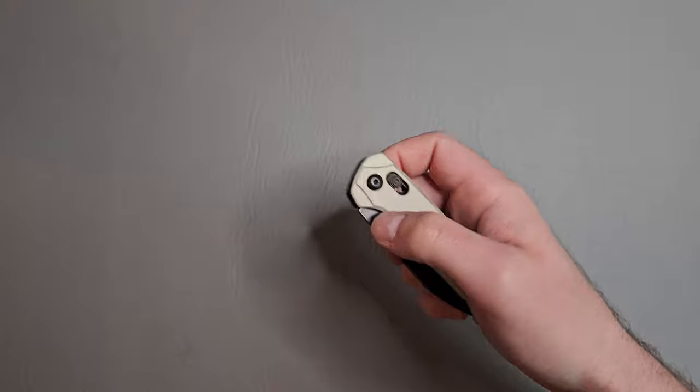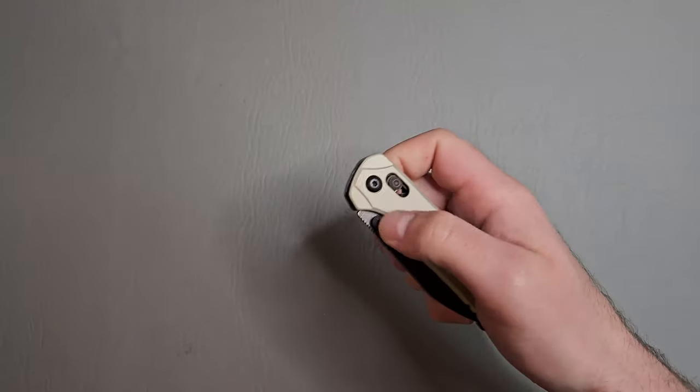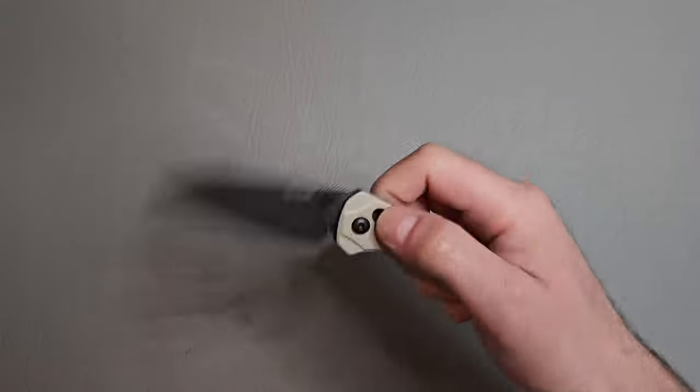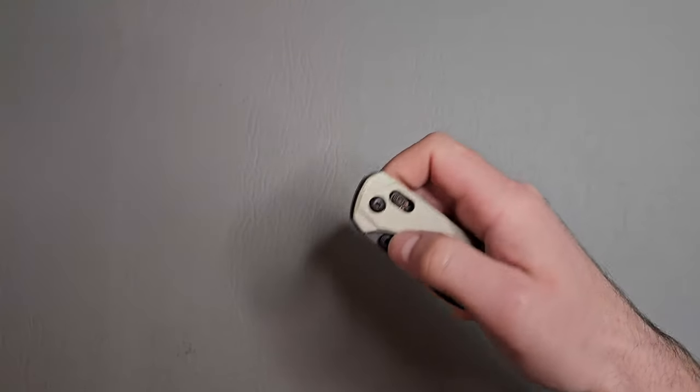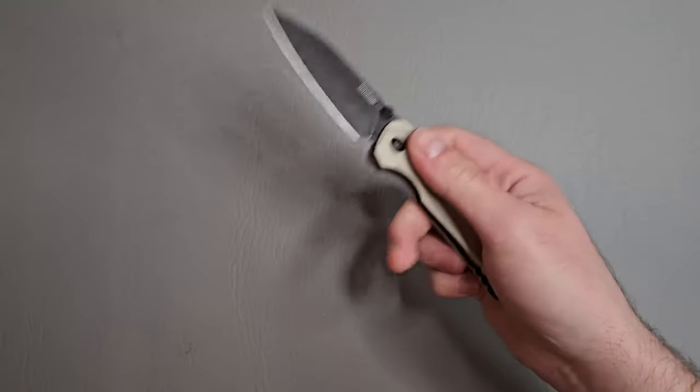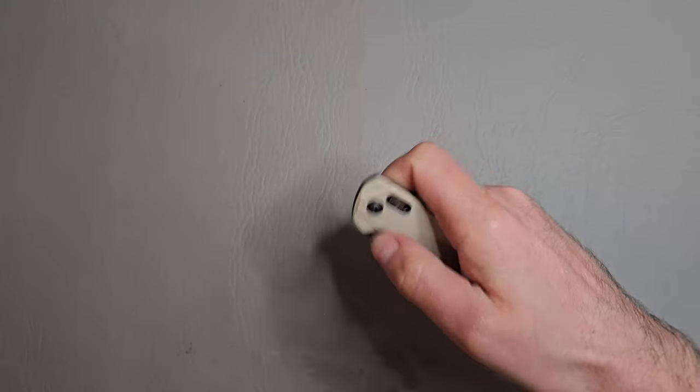I think some people might say that the detent is probably too light on this, but I love how this detent is — really, really well done.